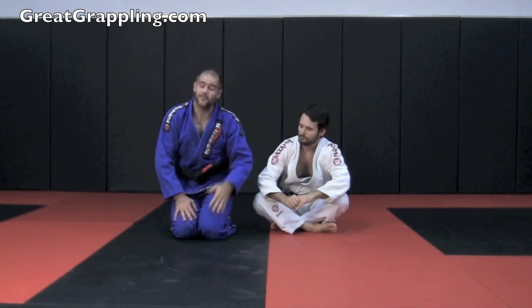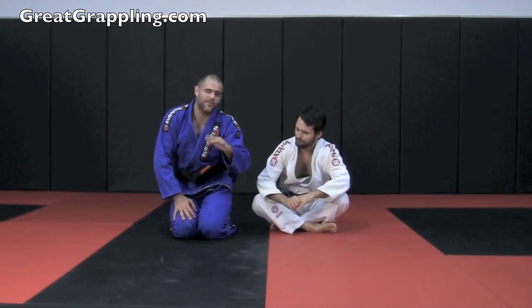Great, very simple, very effective. Make sure you take both feet to the same side and avoid those ankle locks.